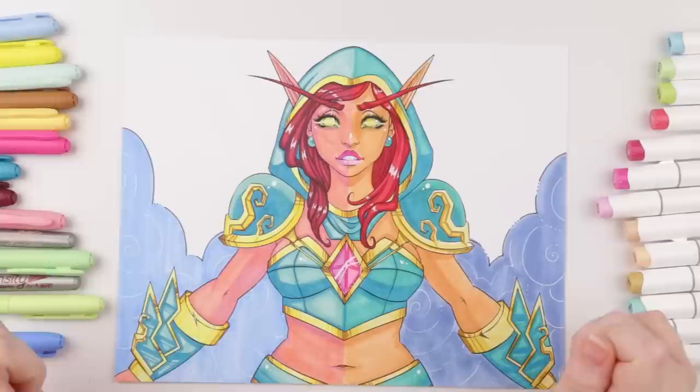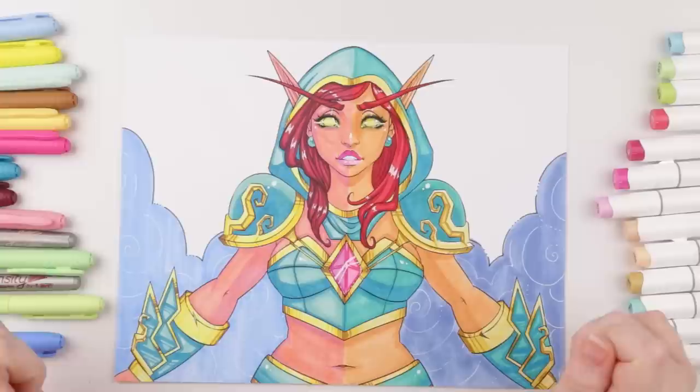So which side do you think looks better? Let me know in the comments below. If you enjoyed this video, maybe comment, like, and subscribe. I'll see you next time. Thanks guys, bye.